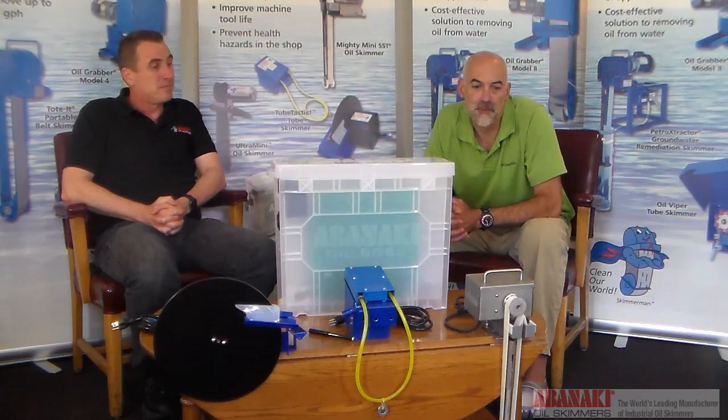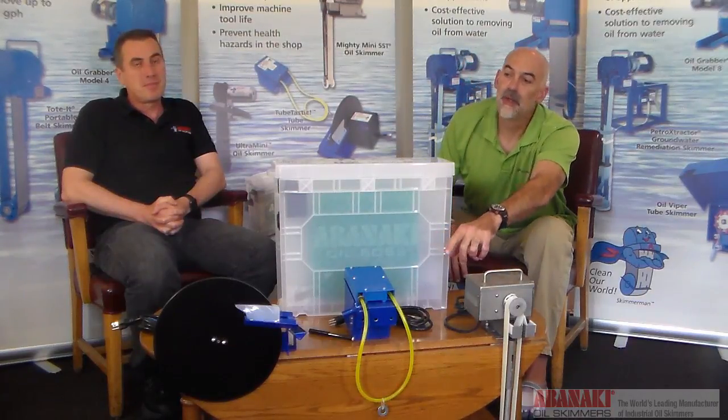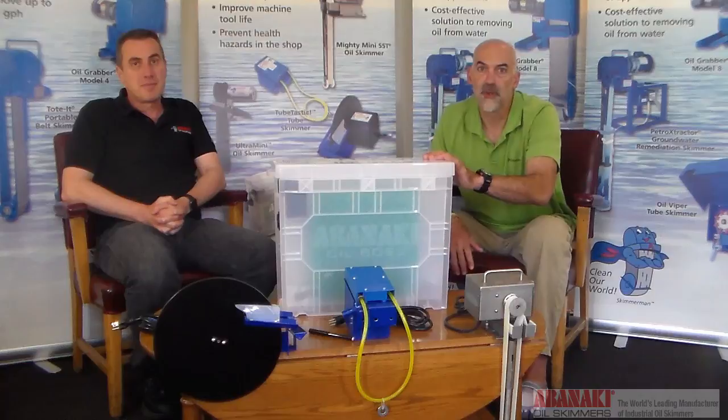There are four different types of skimmers that can be used in a machining center coolant sump: the belt type, the tube type, the disc type, and the floating type skimmer.